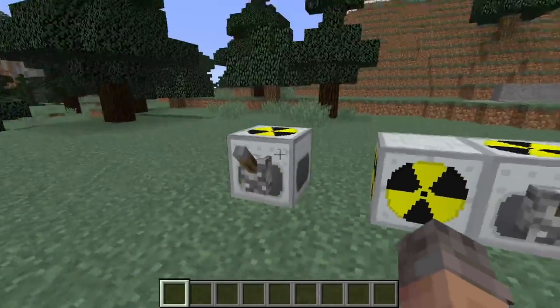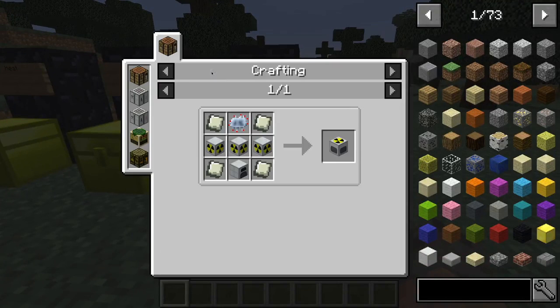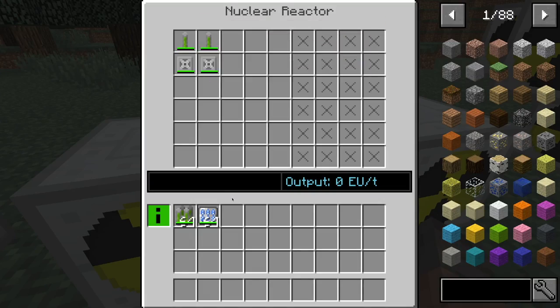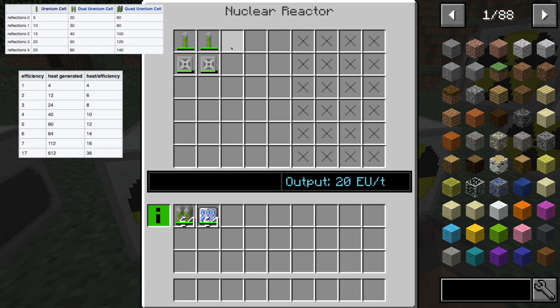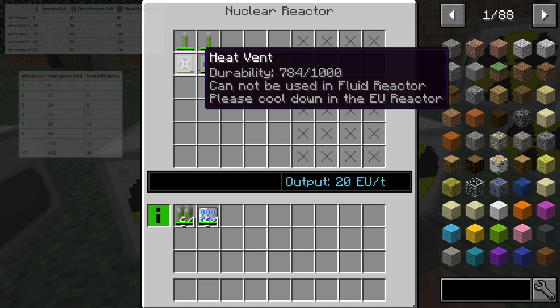Now you can place reactor chambers around the reactor itself, and they will open up more spaces. With two of those, two more spaces open up. Adding more fuel rods makes things more complex — you've got two fuel rods but you get more than 10 EU per tick because fuel rods play off of each other. Certain fuel rods together will multiply and produce more energy, but at the same time produce more heat. If you separate them it goes down to 10 EU per tick as expected, but if they're together they play off each other and produce more energy. At the same time, you can see these heat vents are going down much more quickly.